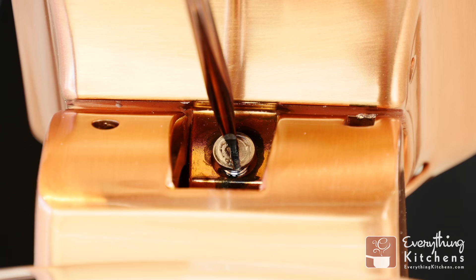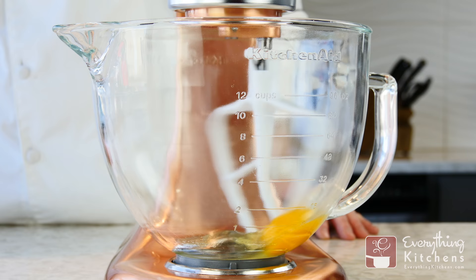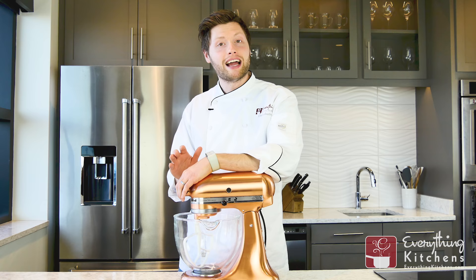If the dime doesn't move at all, the blade is too high. Turn the flat head screw clockwise to lower the mixer head. If the dime is moving about an inch each rotation, the tilt head is at the proper height.